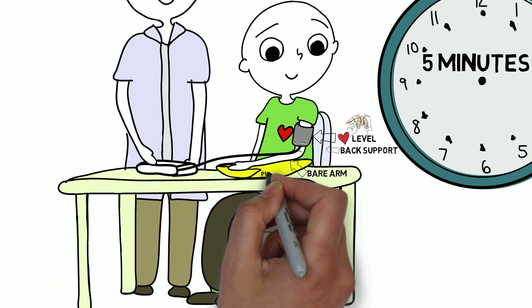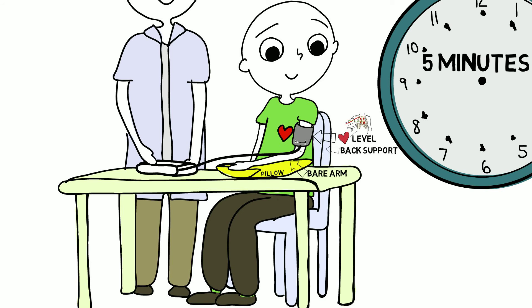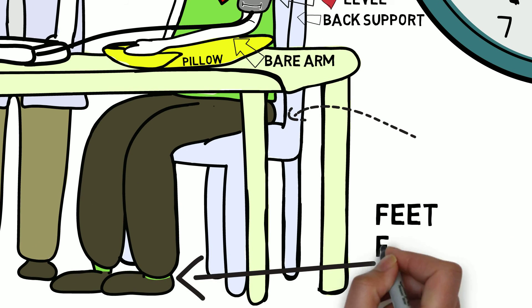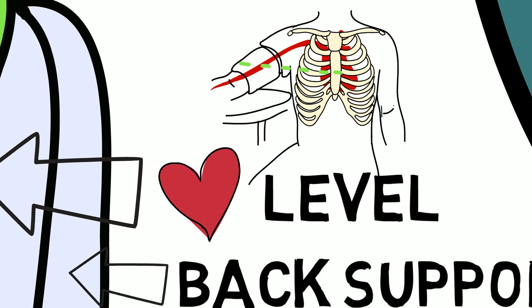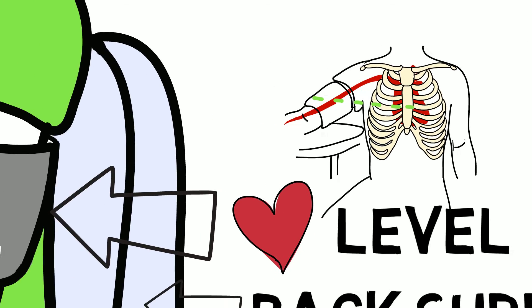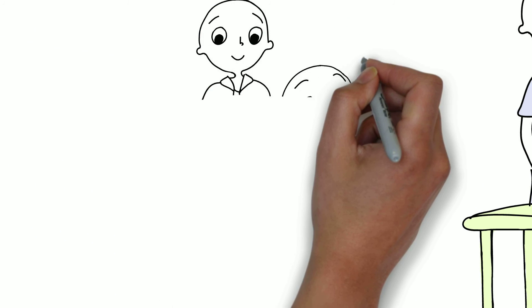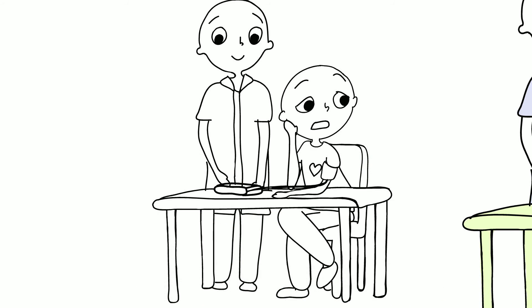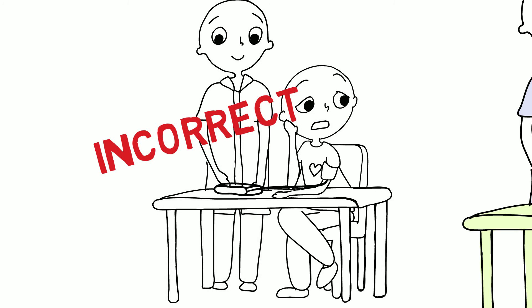If the arm is too low, use a pillow or cushion to support the arm on the table to ensure it is at heart level. If the arm is too high, you may need to place a pillow on the chair to elevate the person. The legs should not be crossed, and both feet should be flat on the floor. If the back and arm are not supported properly, if the arm is too low or the legs are crossed, the blood pressure will increase and you will get incorrect readings.